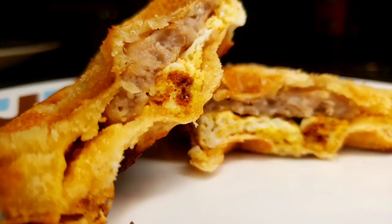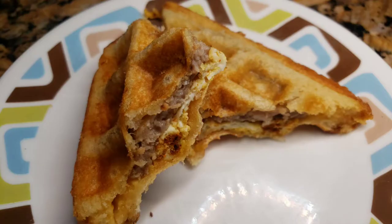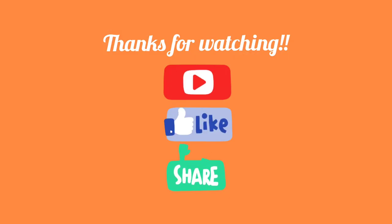Thank you so much for watching. Don't forget to like, share, subscribe — I appreciate you. And here's the final look of it, so beautiful, so tasty. Check in your pantry and your refrigerator and see what you can make for your family. Cooking is love. I love cooking. Thanks for being here. God bless you all. Thanks for watching.